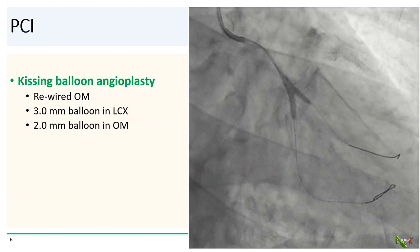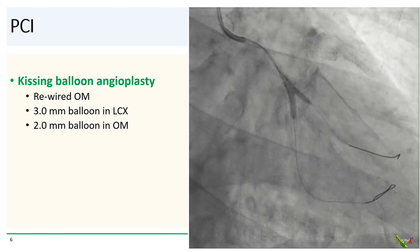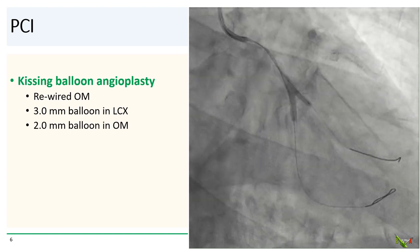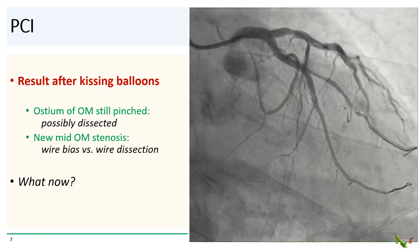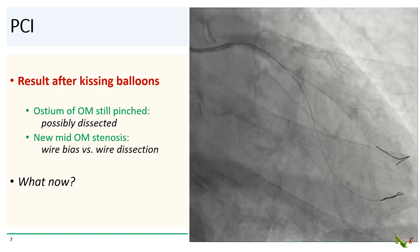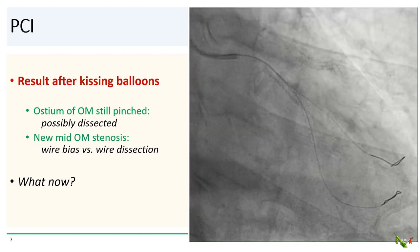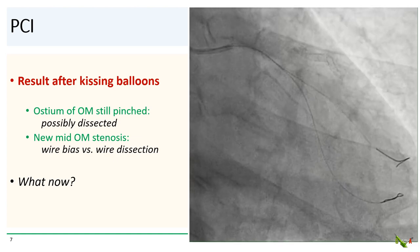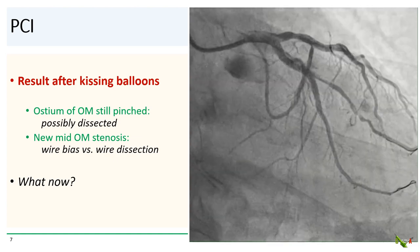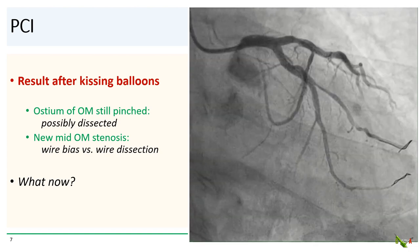We decided to go ahead and balloon the OM. We rewired the OM through the circumflex stent and performed kissing balloon angioplasty at the bifurcation. After kissing balloon angioplasty, the result unfortunately was not much better — if anything, the OM looked worse. The ostium is still pinched and now possibly dissected. There is also a new stenosis in the mid-OM, which could be wire bias or wire dissection.